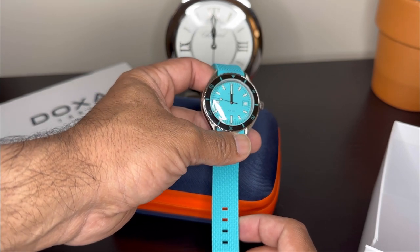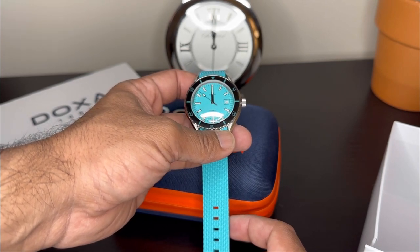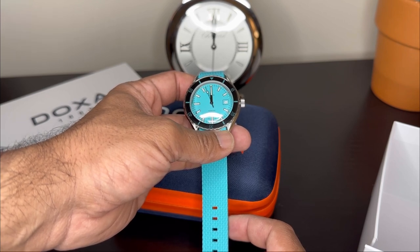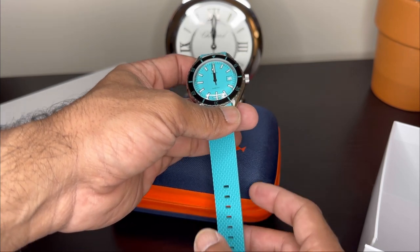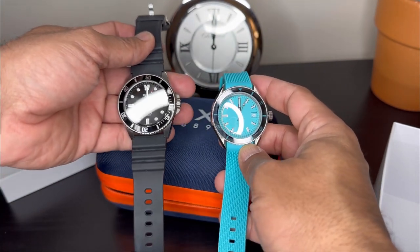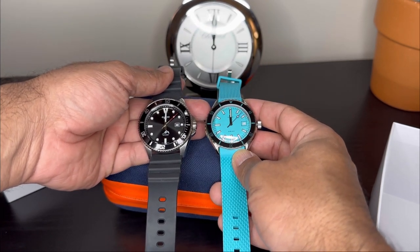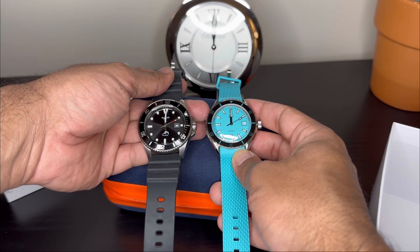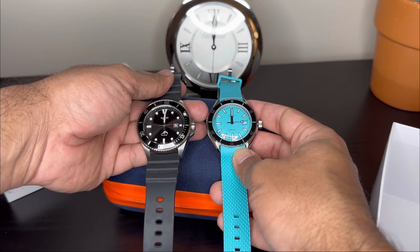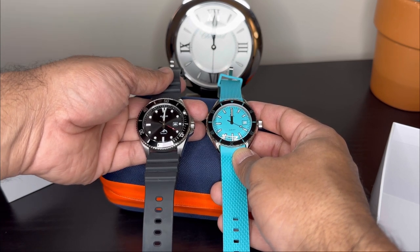The reason I bought the blue watch was that the Tiffany blue color is all the rage today. I do have another dive watch — my trusty Casio Duro — and you can really see the difference. Even though there's just a couple of millimeters between the Casio and the Doxa, you can really see that the Doxa does look and wear a lot more compact.